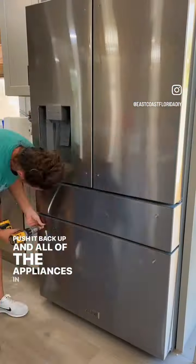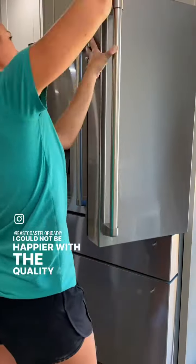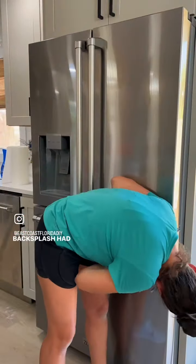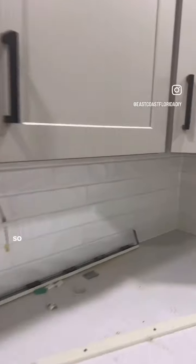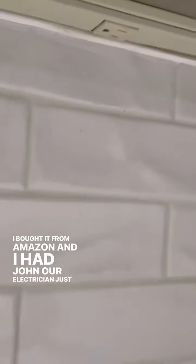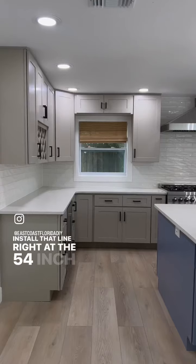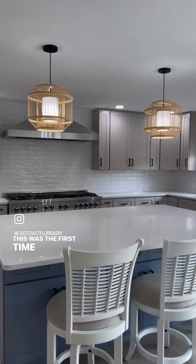All of the appliances in this kitchen are top-of-the-line Z-Line, and I could not be happier with the quality. To make sure the backsplash had a seamless look, I didn't want any outlets showing in the backsplash, so I installed all of the outlets right underneath the top cabinet. I bought it from Amazon and had my electrician install that line right at the 54-inch mark so I could hook these up. I think it makes a huge difference — this was the first time I had ever done that.